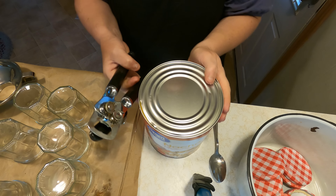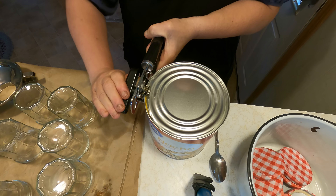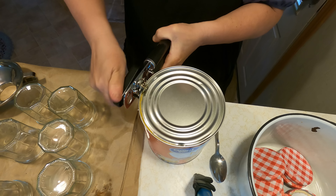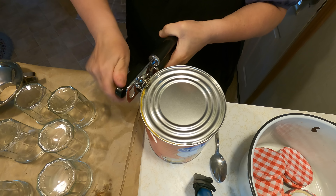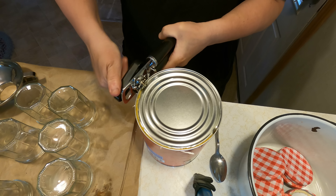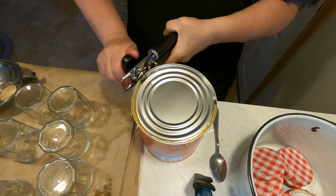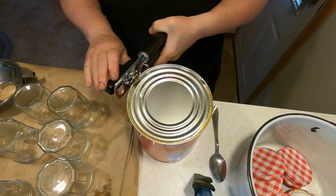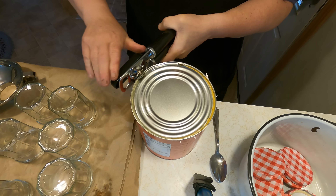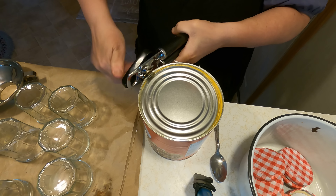I find the best way to open a number 10 can is just with a manual can opener. It's a little hard on the wrist and takes a little bit to open them, but this by far has been the easiest — I've tried so many ways of opening these big cans and this one works the best. I do save my cans because I use them as flower planters. All you have to do is take a nail and a hammer at the bottom and poke some holes through it. Make sure you wash your lid first because the lids can be very dusty from sitting on the shelves at the grocery store.